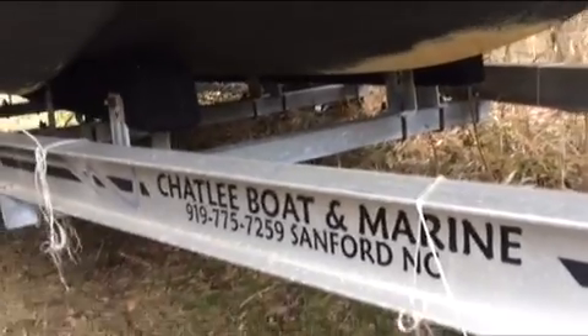Alright guys, now that you've seen the inside, we're going to take you to the outside of the boat. Here you have the hull — notice the hull design. It's kind of a variation between a flat bottom and a deep V. It's called DLV — they named it that. It's on a Charlotte Boat Marine trailer. And on this side you can't really see it because it's in the bushes, but I'll get to the other side.